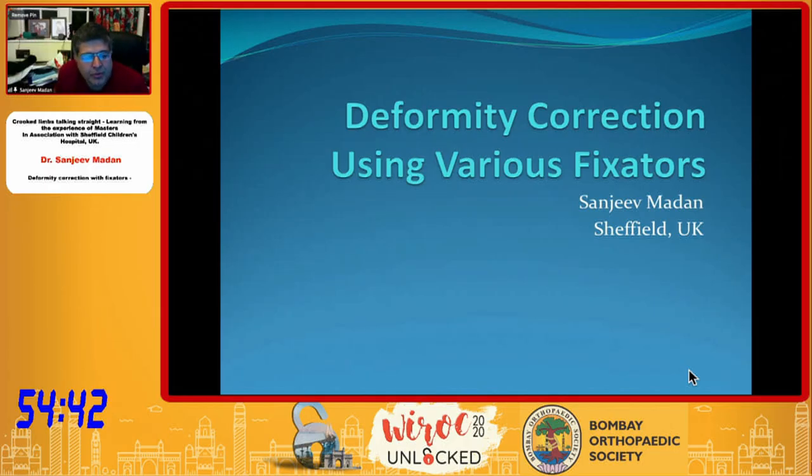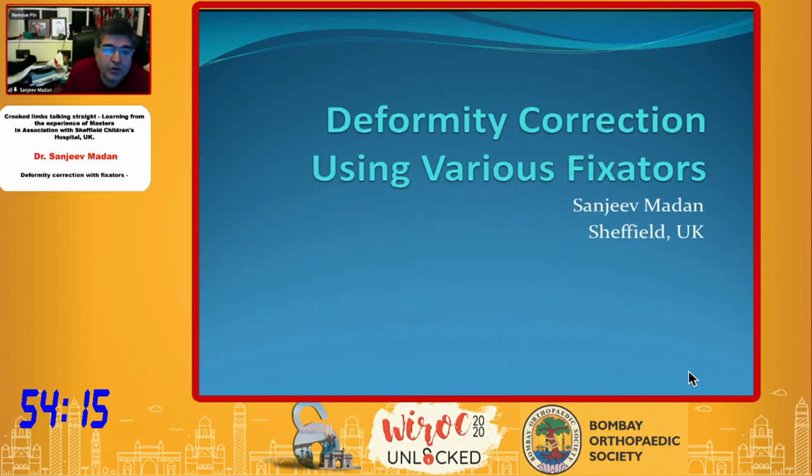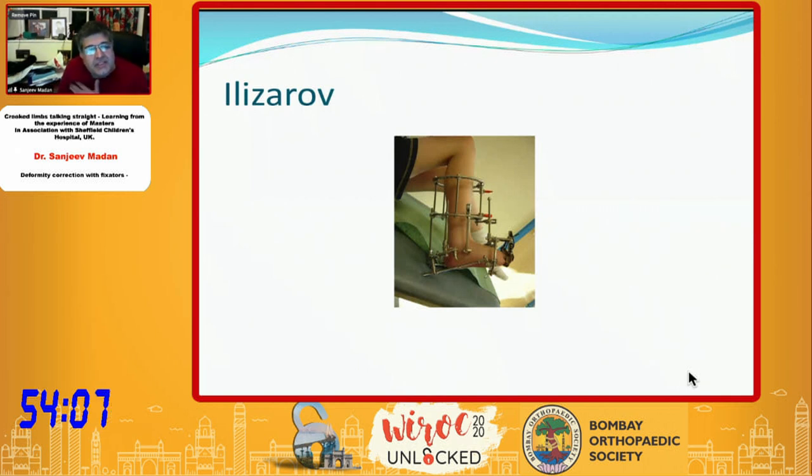We are now moving on to where possible doing internal corrections. Limb lengthening nails is one of the things, but doing a modular growth correction using A-plates and O-plates is another. We use condylar blade plates to do corrections internally, but the power of the external fixator remains when you have to cross joints. The Ilizarov is the most versatile tool actually available.